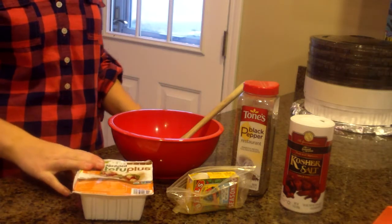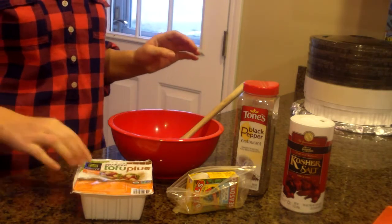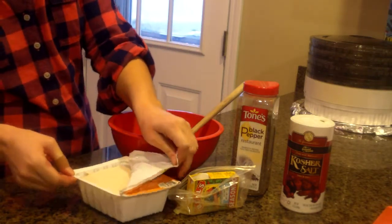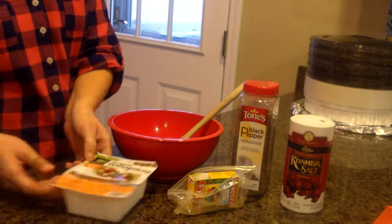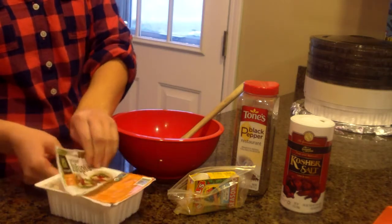This year I am doing tofu turkey, and I have the Sprouted Tofu Plus — it's the Super Firm. It's the one I like; it's like my favorite thing.